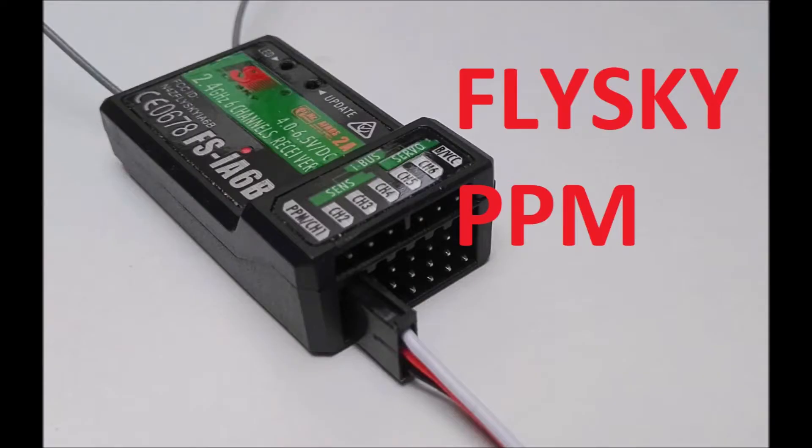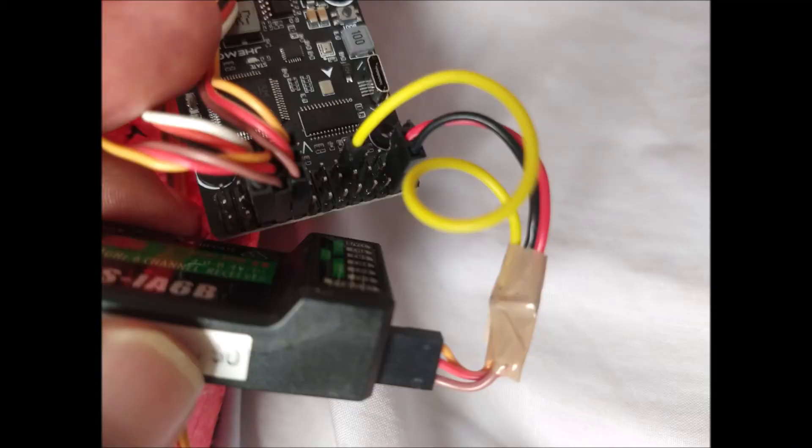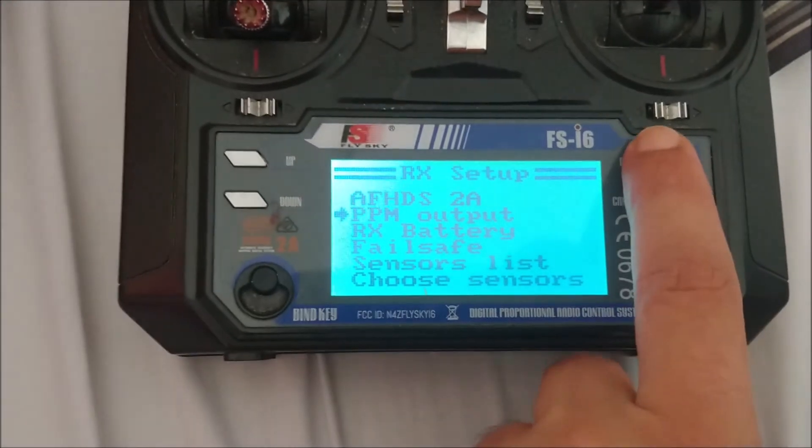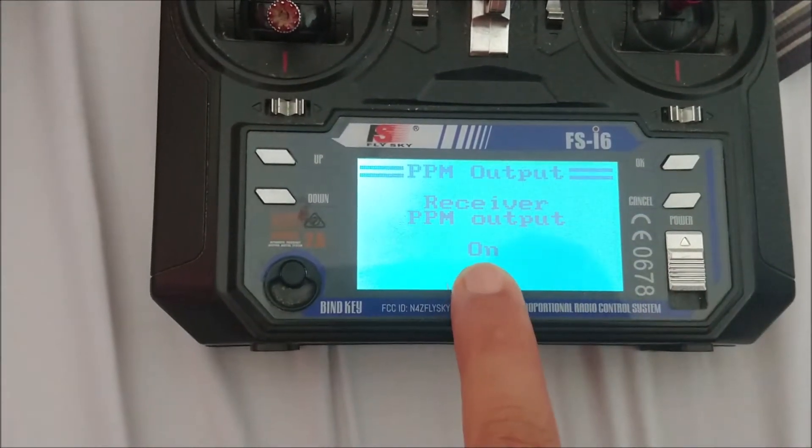We can bind the FlySky FS-I-A6B and FS-X-6B receivers by PPM signal through channel number 1. Simply connect the serial cable to the RX-3 hole. The ground and 5-volt wires are plugged into any available power holes. Remember to activate the PPM option on the FlySky transmitter.